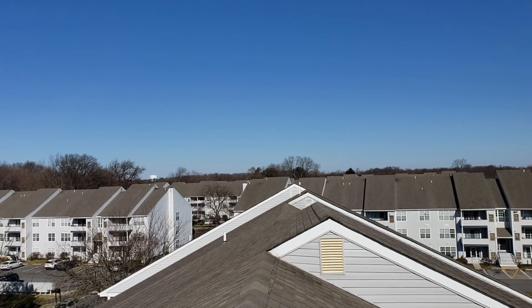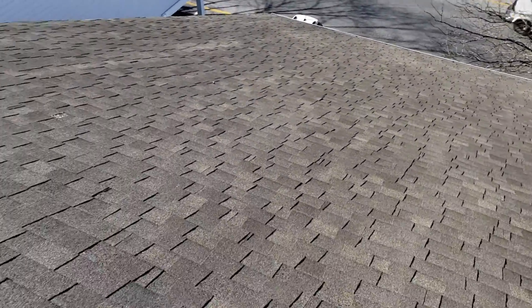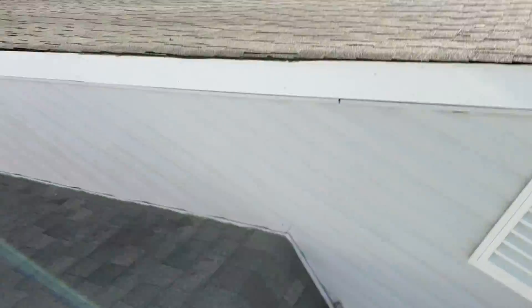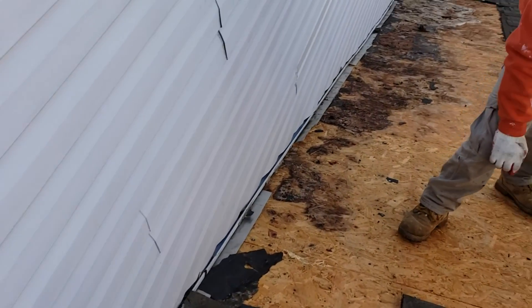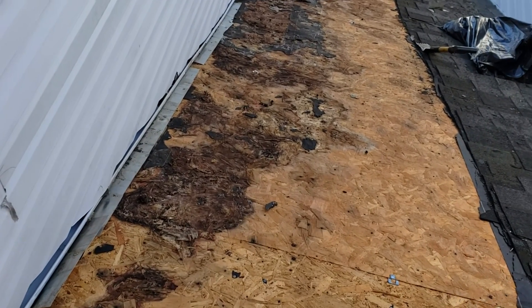Hello everybody, we are doing a roof repair here in Dover, Delaware. This roof is only a few years old. This happens when you decide to put a new layer on top of the other layer.